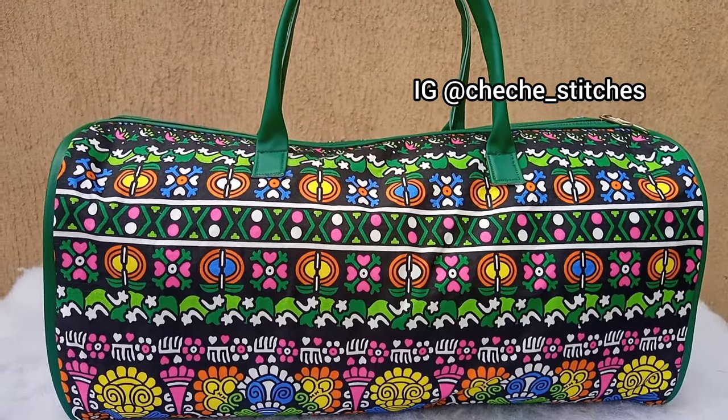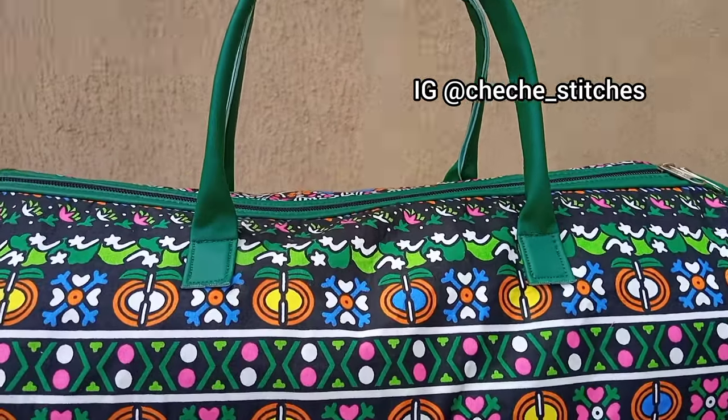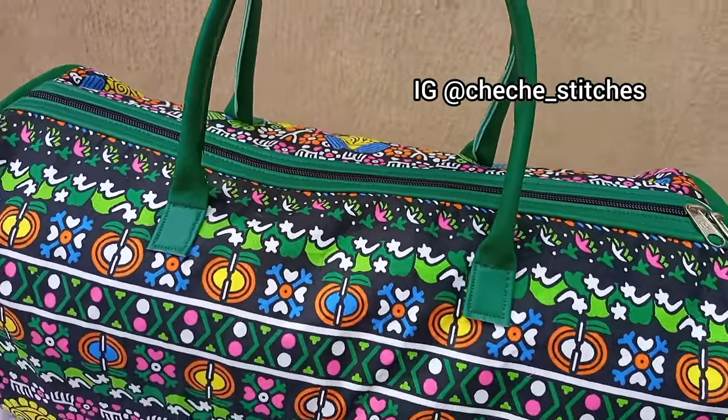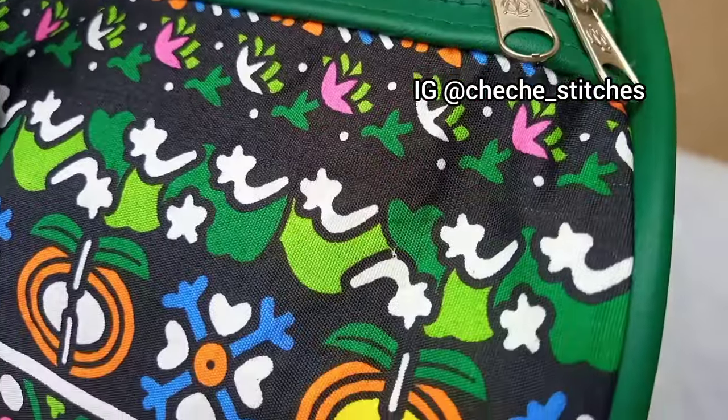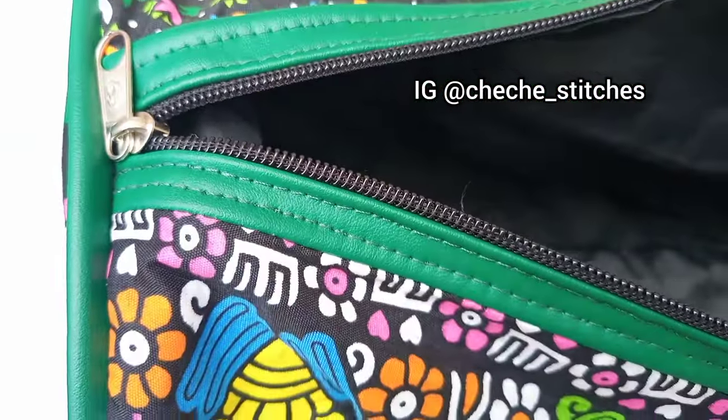Hi everyone, it's Oko Churches Teaches. Welcome back to my YouTube channel. In today's video, I will share with you guys how to make an Ankara Travel Bag. I know you all will enjoy seeing the procedure I took in designing this bag. Let's get straight into it.